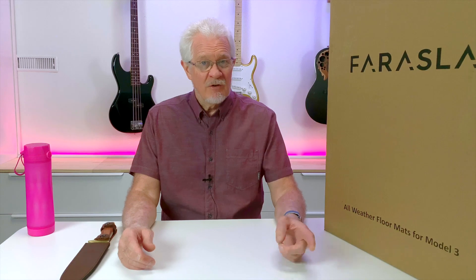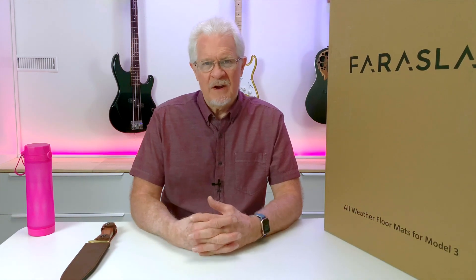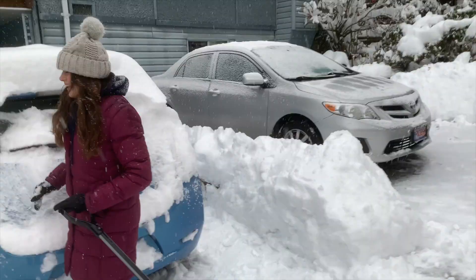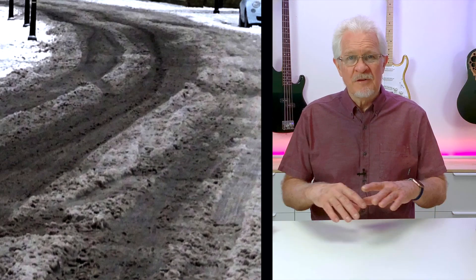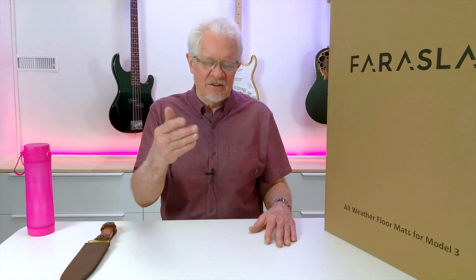Welcome back to the Model 3 Man Channel and another in the series Pimp My Model 3. I live in North Vancouver — it's a beautiful place. It rains a lot, sometimes it snows a lot, and when you mix rain, snow, and warmer temperatures you've got the messiest town you've ever seen. Melted snow mixed with mud and salt unfortunately gets into our cars.